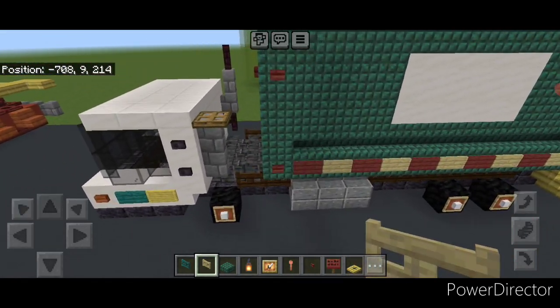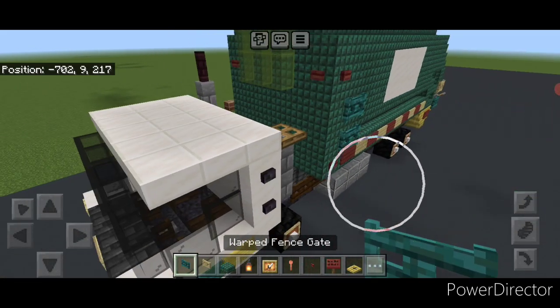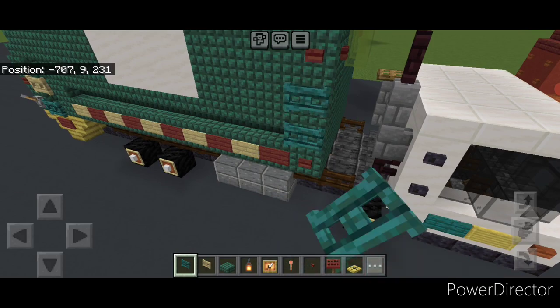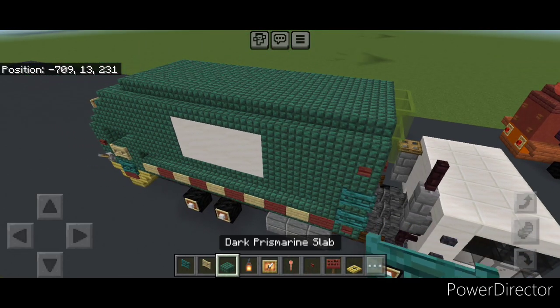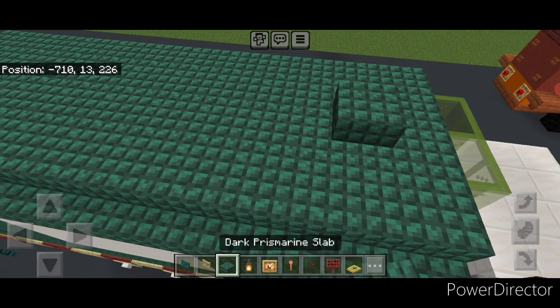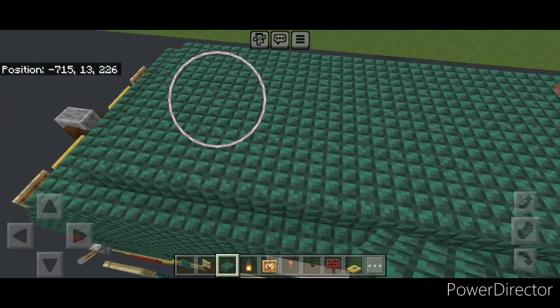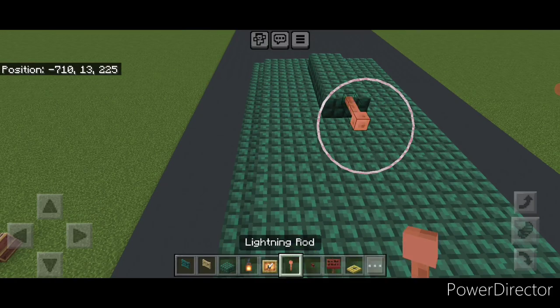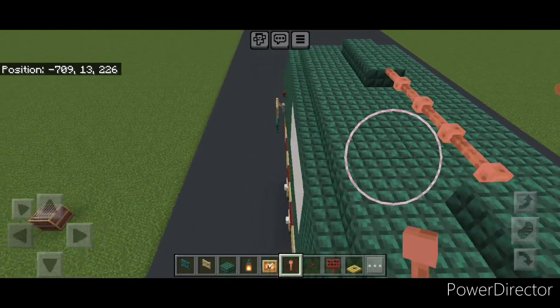Come on the front of this and put two warped fence gates in a column here, and two right here on the other side. Then take dark prismarine slabs on the top middle, one block from the front and put two here. Then one block from the back, put three in the middle. Across this gap, put a row of sideways lightning rods.